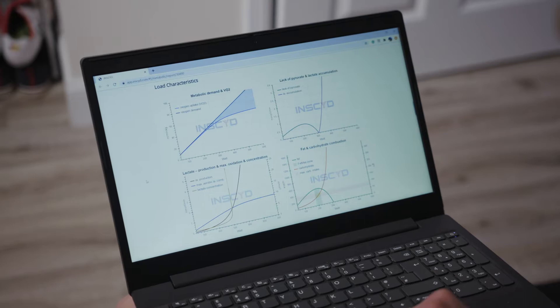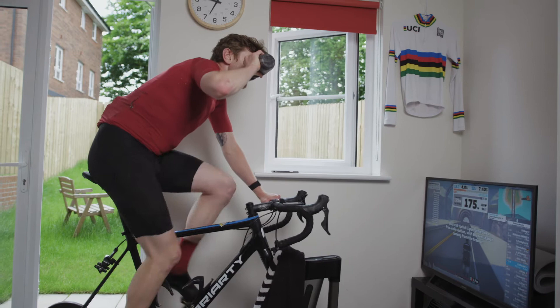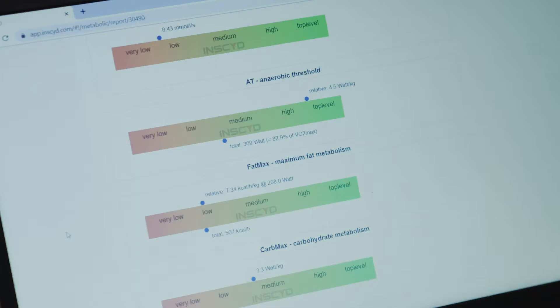With INSIDE testing, you're basically going to have the opportunity to get a full 360-degree look at your unique physiology. In a two-hour test, you're going to be able to find out your VO2 max, your anaerobic threshold, as well as your VLA max. Using these three pillars of performance, you and your coach are going to be able to optimise your training to meet your goals.